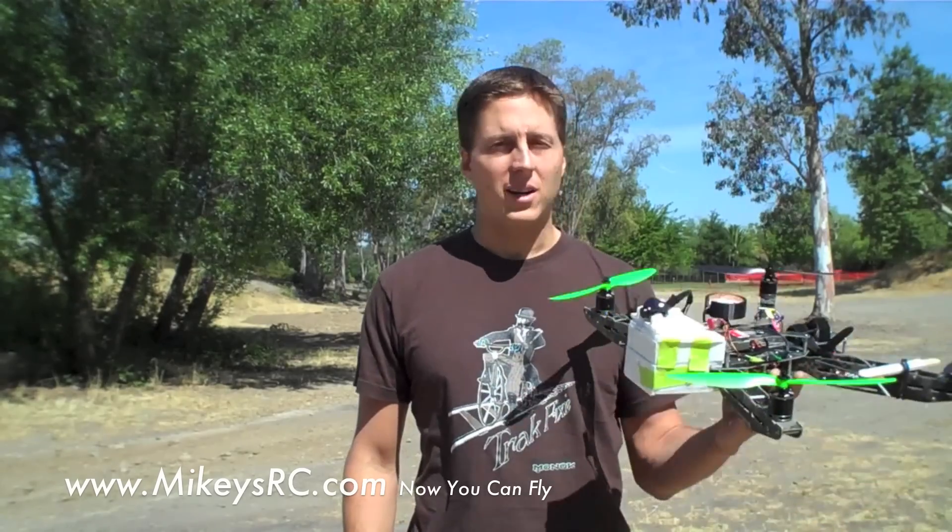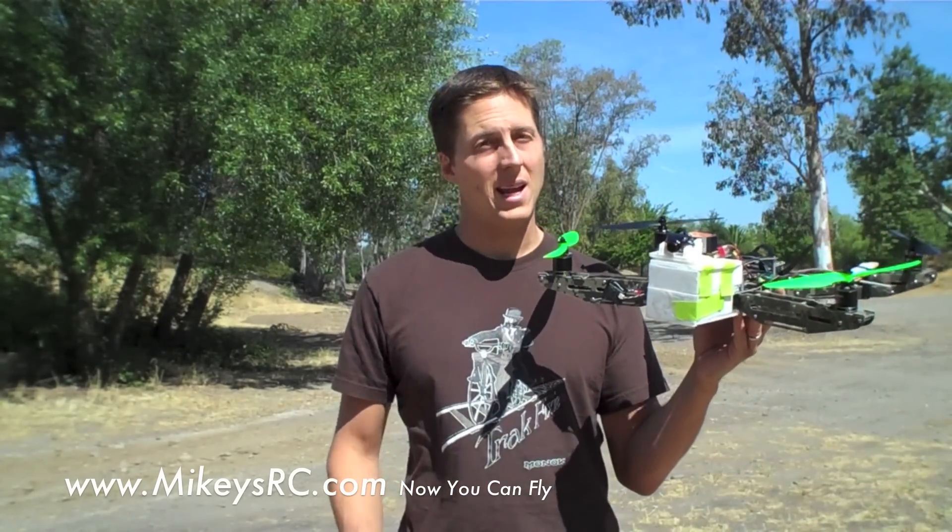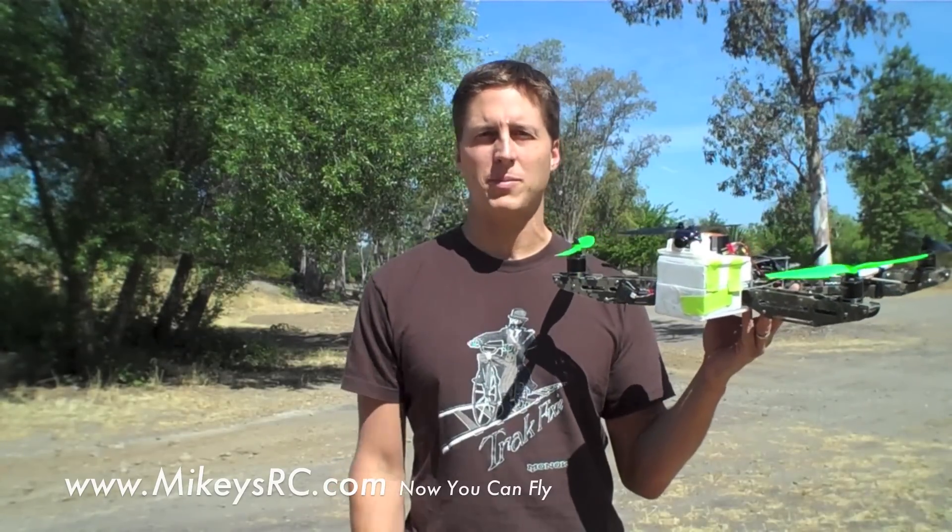I'm always getting asked the question: what's a good aircraft for beginners? It could be fixed wing planes, helicopters, or quadcopters. So today I'm going to be talking about an aircraft that's actually good for beginners, and the cool thing about it is that it can be set up to be good for intermediate to advanced pilots as well.